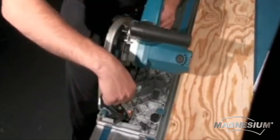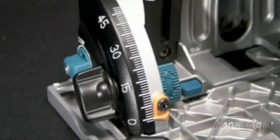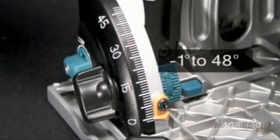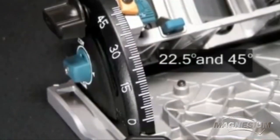The precision cutting system ensures precise cuts and saves set-up time. The SP6000J has a bevel cutting capacity of 1 to 48 degrees, with positive stops at 22.5 and 45 degrees.